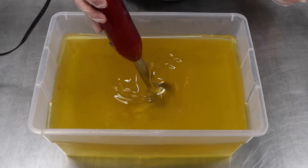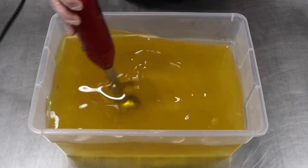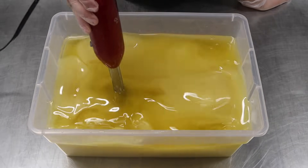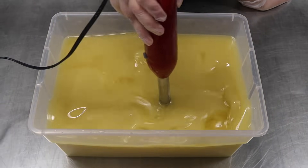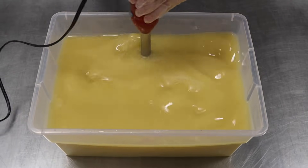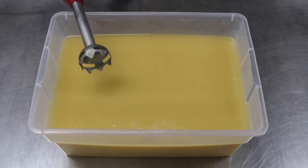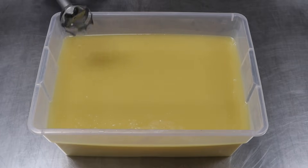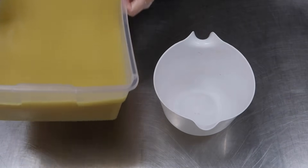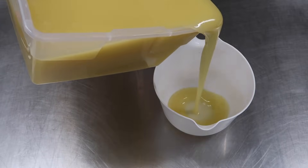Let's blend this up with our immersion blender until just past emulsion. Our soap batter is at a very, very, very thin trace, so we're gonna pour off our accent color. Our accent color is yellow, because lemon.